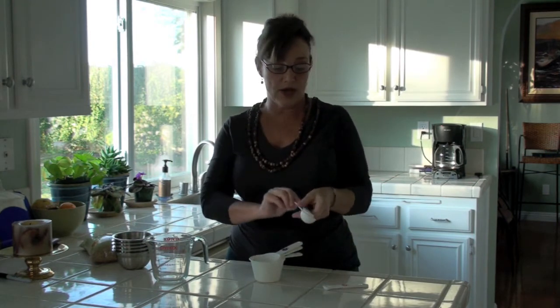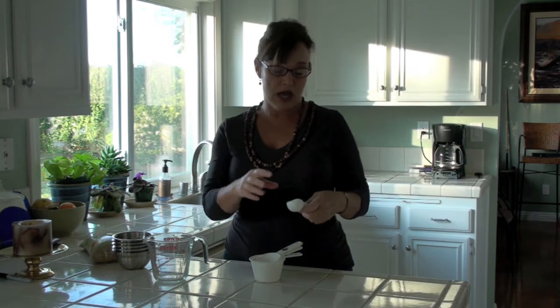The tablespoon is the larger one. And then of course they have other increments: a quarter teaspoon, half teaspoon, things like that.